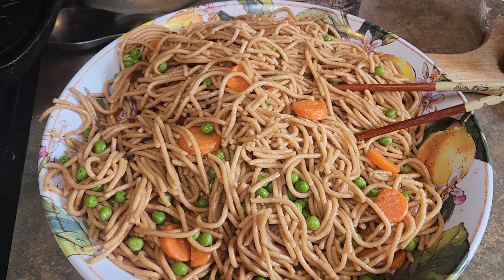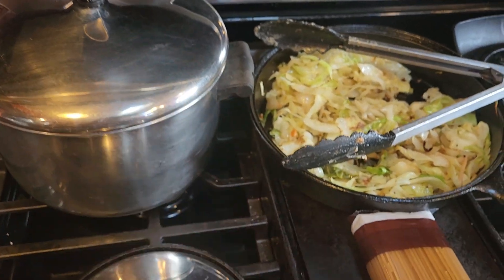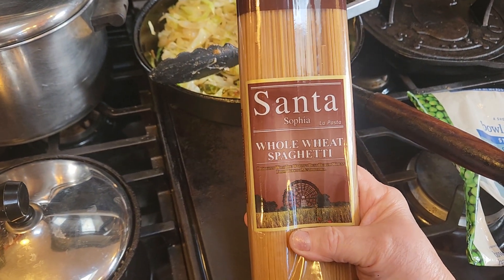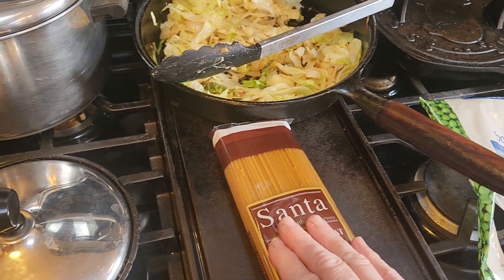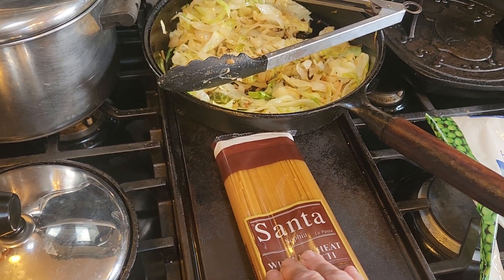You're gonna need a pot of water and you boil that and you put in one pound of spaghetti or pasta. We're using the whole wheat today and you're going to boil this for about eight minutes or until tender.